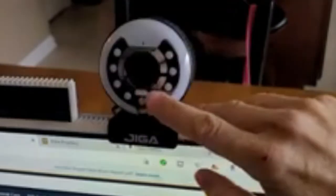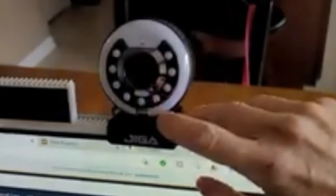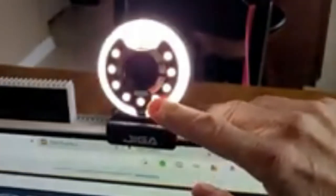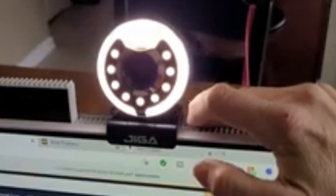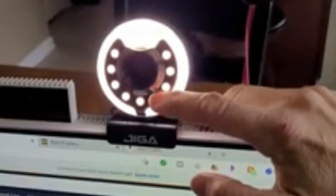Now I'm going to show you what it looks like from the video side. It did install a driver automatically on my computer as soon as I plugged it in. Here's the actual camera view with no light on, and I'm going to tap it to turn it on.